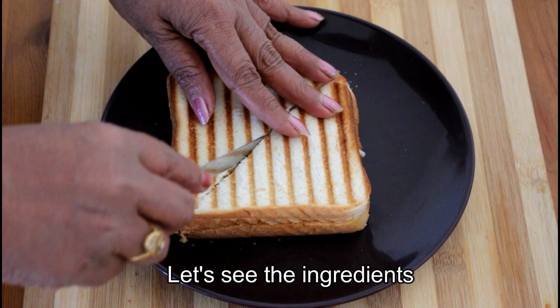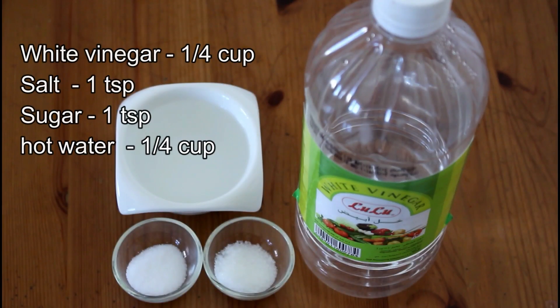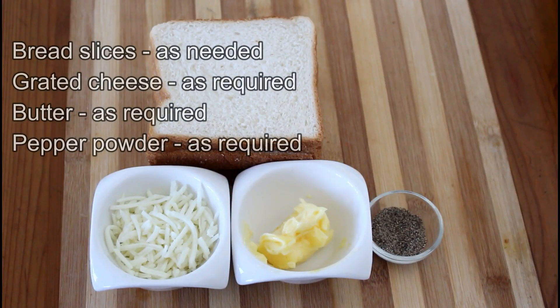These are the ingredients for you. I have a character here. We're going to make the ingredients.